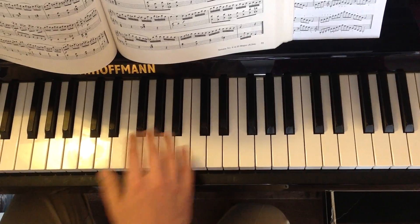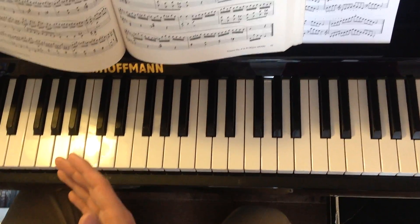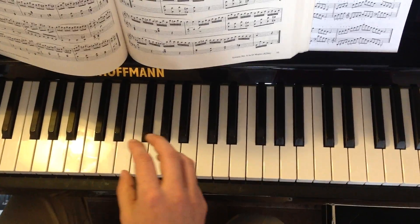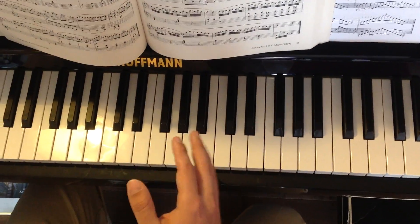What you can see is that the advantage of all of these scales — C, G, D, A, and E — is that all of them have exactly the same fingering on the right hand, which is 1, 2, 3, 1, 2, 3, 4, always alternating until you reach the end of the scale.